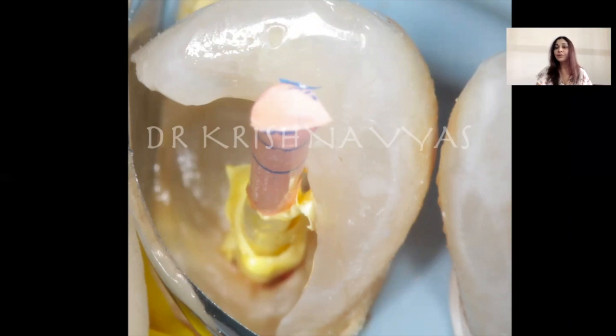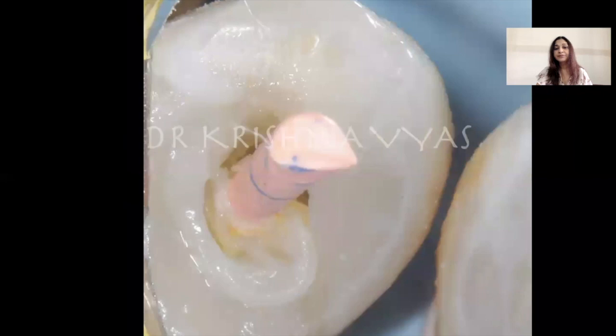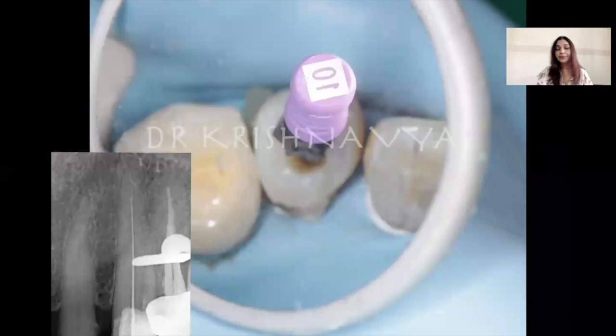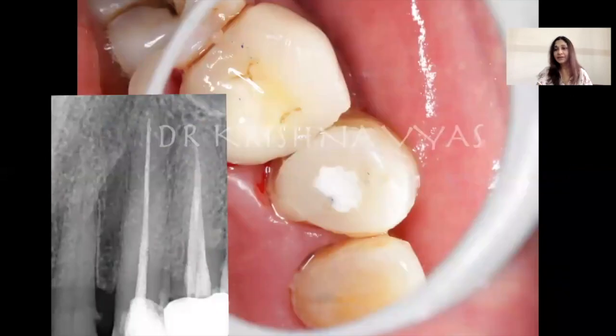If the GP is able to close the orifice completely, that's fine. But if there are spaces — because canals are not always round — then wrap it with a Teflon tape, also known as plumber's tape or levandum, which is available in the market and can even be autoclaved. The GP wrapped with Teflon is placed so the orifice is completely sealed. Then we go ahead with the composite restoration. Thereafter, with slight lateral movements, pull it out — the GP comes out along with the Teflon — and now we have a patent canal with a standard reference point for working length.